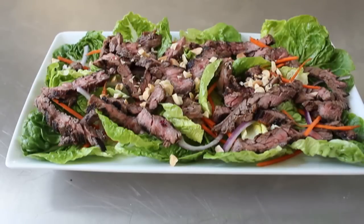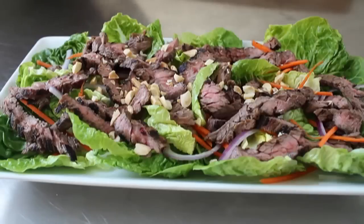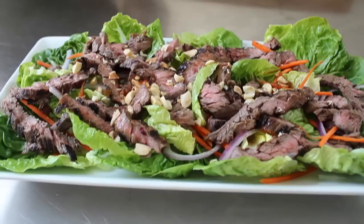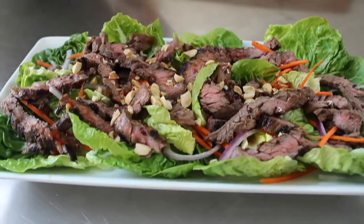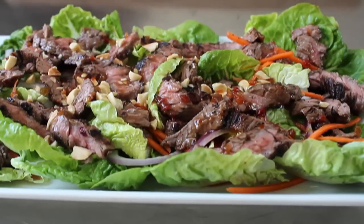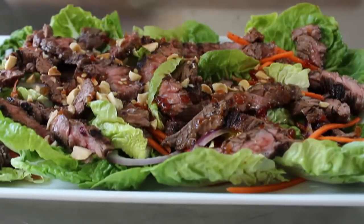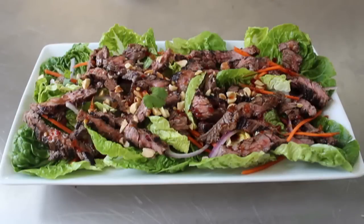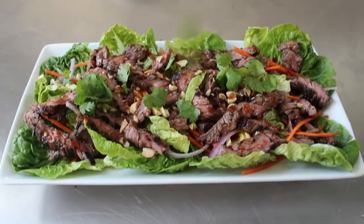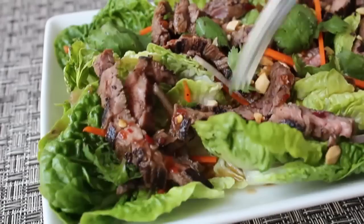Once that's been thoroughly flat-meated, I'm going to finish with some chopped peanuts for a nice little crunch. Then I'm going to douse that with that delicious meat-dripping dressing — it's going to have a little saltiness from the fish sauce, a little sweet and sourness from the rice vinegar, some heat from the chilies and the green curry paste, and then last but not least, some fresh cilantro.